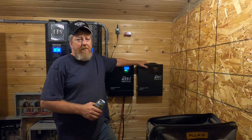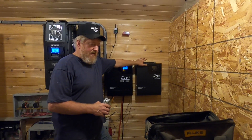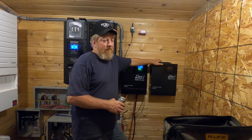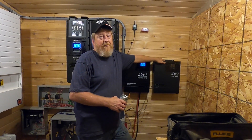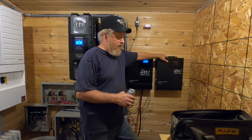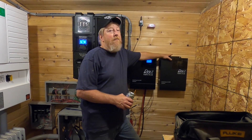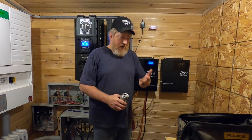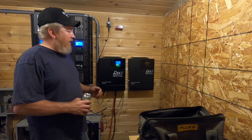They both work well and have done everything we've asked them to do. We ran the house off this one quite a bit using our auto-former. We've had instances where the well pump and the mini-split and everything else were going all at the same time. I think only once did we ever overload it and have it shut down — which is fairly impressive for a full house with two computers, TVs, a half-horse deep well pump, a microwave, and a Fujitsu mini-split all running simultaneously. That's a lot to ask of a 3,500-watt inverter.